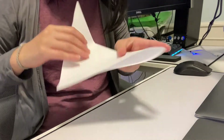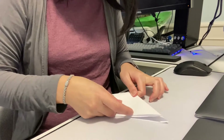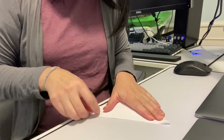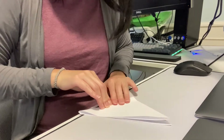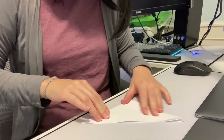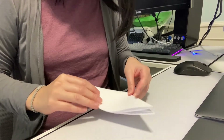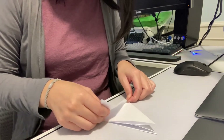So what you want to do is fold it in half again, like so. Crease it and make sure it's straight. And then this part is a little bit tricky, because you want to try to fold it in thirds as much as possible.